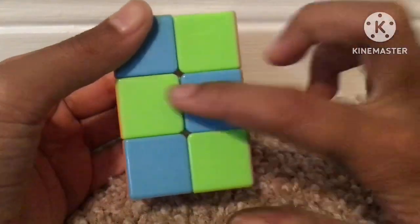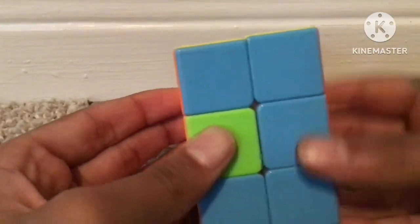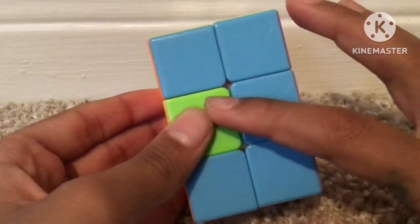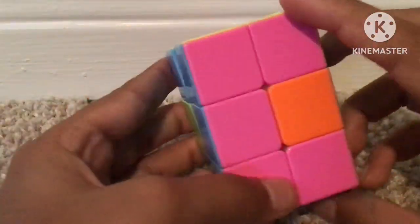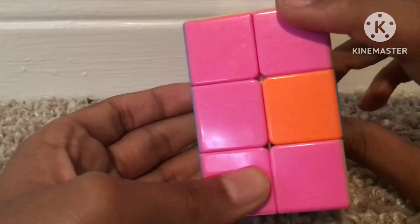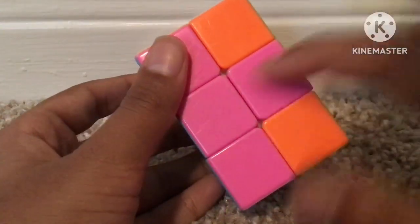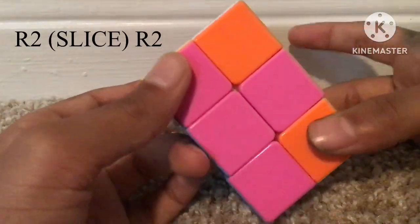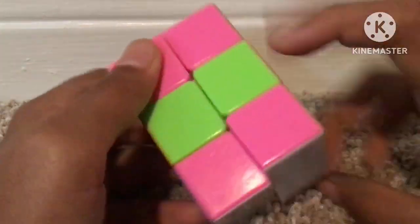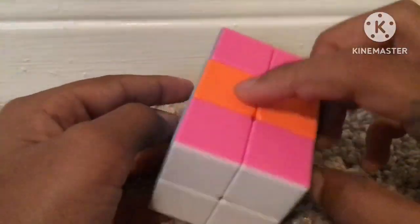If there's a bar over here, wait until you get the bar. If the bar doesn't appear, rotate to another place and then do R2. When the bar comes, move it to either side — I'll move it this side — then do this, and it will either be solved or you'll get a case I'll show later.